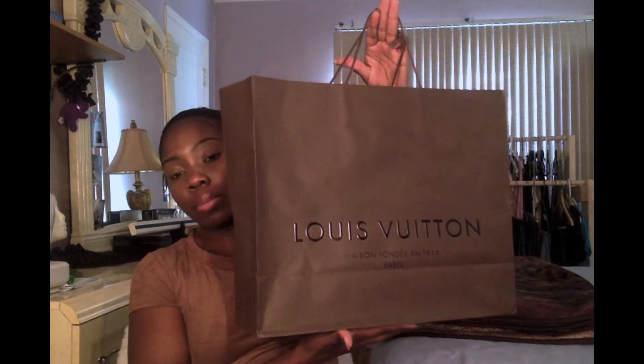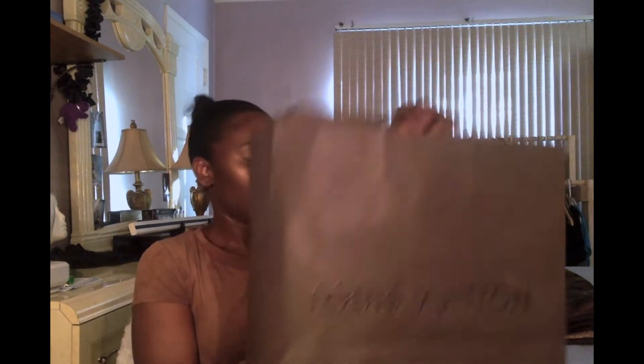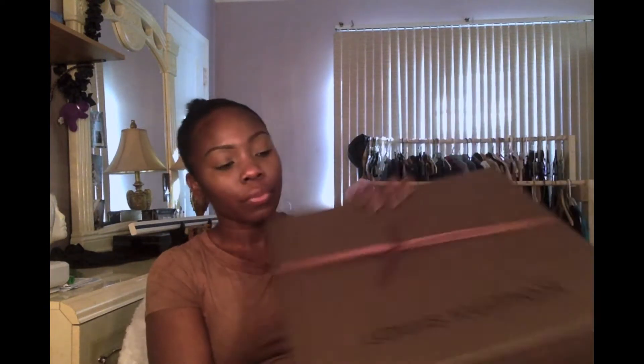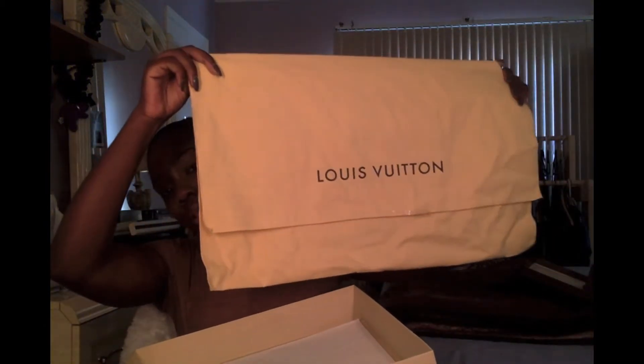First I'm going to show you guys the packaging. The bag comes in the standard Louis Vuitton shopping bag, and inside you have the Louis Vuitton box with a ribbon around it. I'm going to open it just to show you what's inside — I'll take the top off. Inside I have an envelope with my receipts, the dust bag, and some tissue paper in the box.